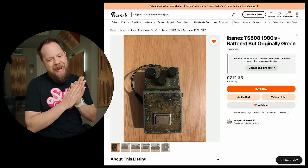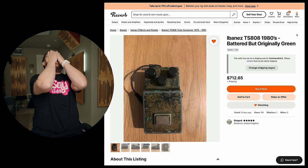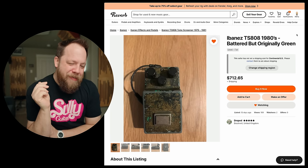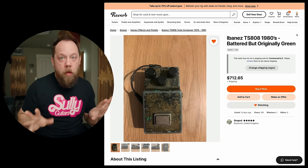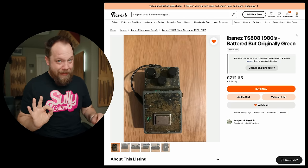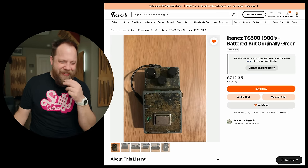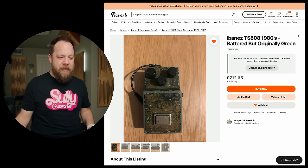Ibanez TS-808 1980s — better, but originally green. Listen, I know, I know, it was originally green. $712.65.